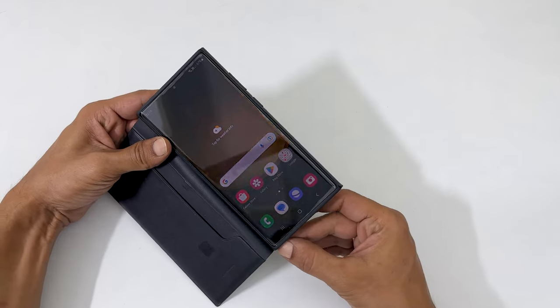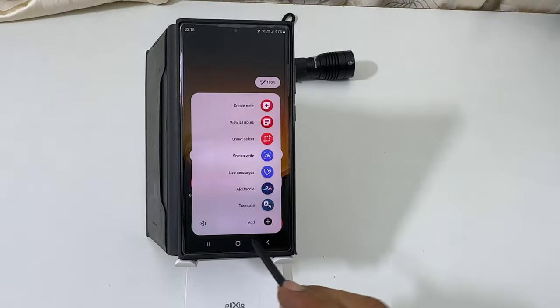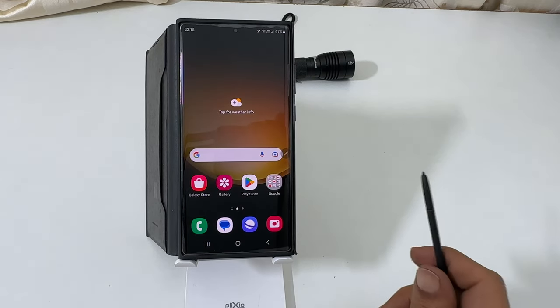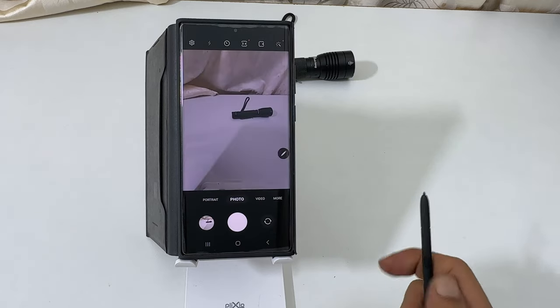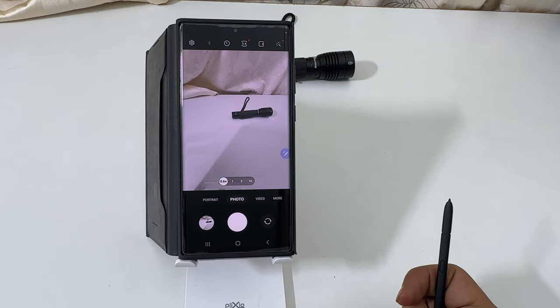First, take out the S Pen from your phone. You can close this S Pen features. Now you can launch the camera app using the S Pen by pressing and holding this button. To take pictures, press this button once. It takes the photo.